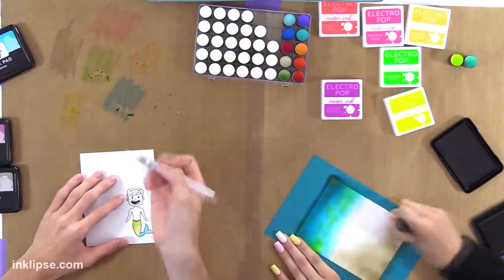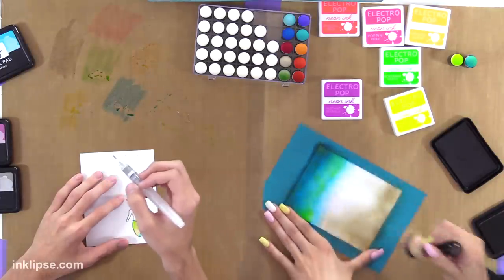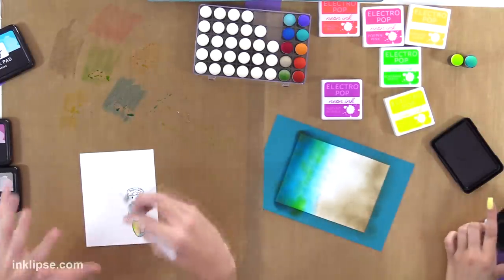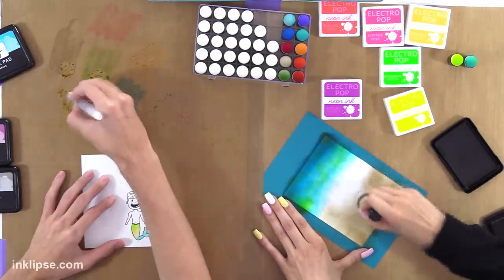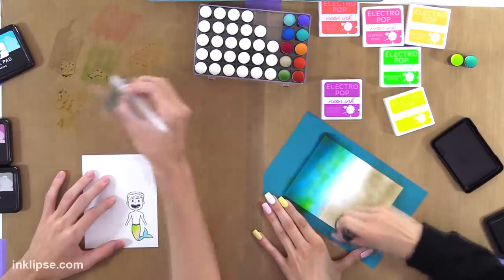So to make the skin tone I'm going to mix together a little bit of Over the Moon and Grr, and that's going to make a nice skin tone. You can mix it either way to get the color you want.